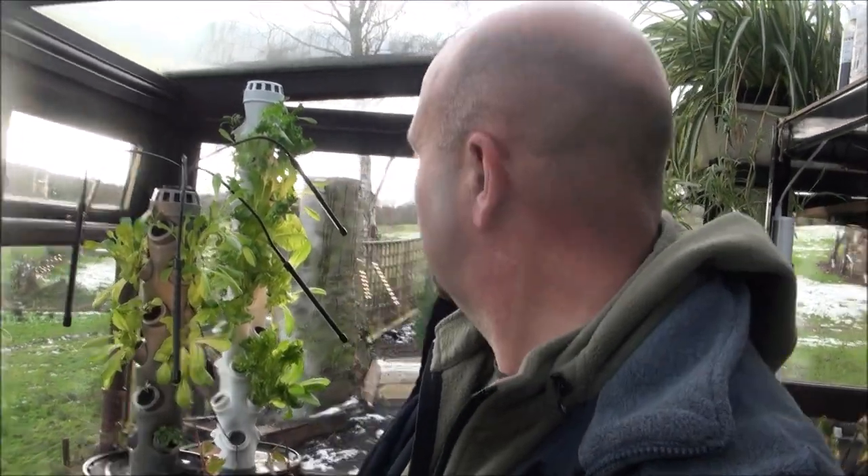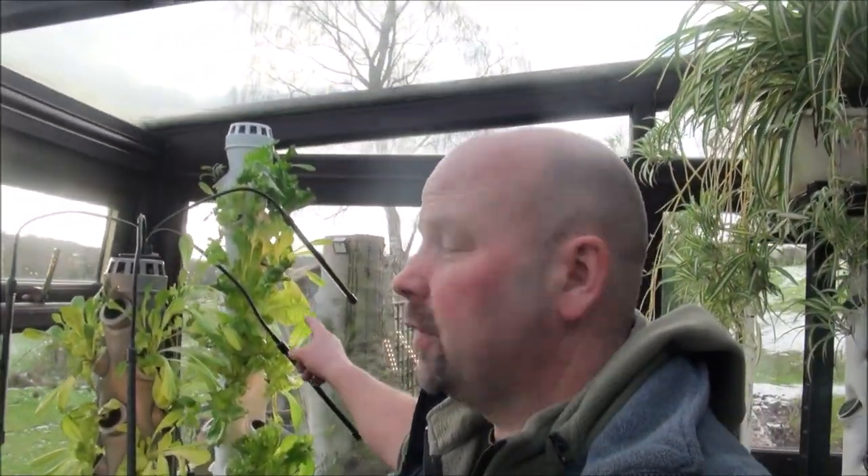Just a very quick video to show you how the towers are doing that I put in here a couple of months ago. These are Vertical Horizons hydroponic grow towers, and we've got one here that's a meter tall.